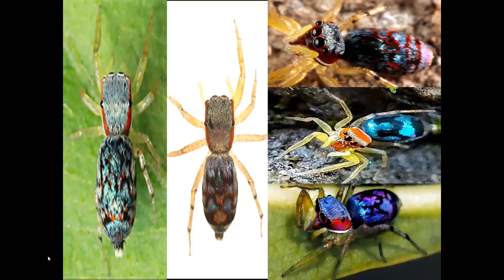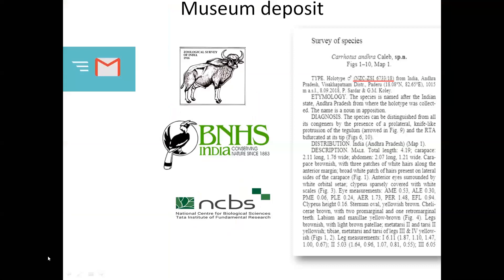Next is how to deposit your specimen in a national museum. Always deposit because in the future someone may want to study those samples and can find them at the national museum. Museums like ZSI, BNHS, or NCBS require a catalog number. You request a catalog number, receive it, and then deposit your specimen either by visiting personally or by post. Some museums like NCBS require personal visits, but for BNHS and ZSI you can post the specimens.